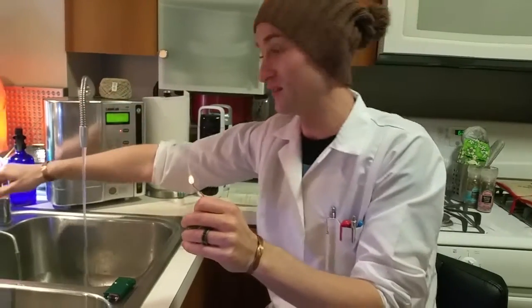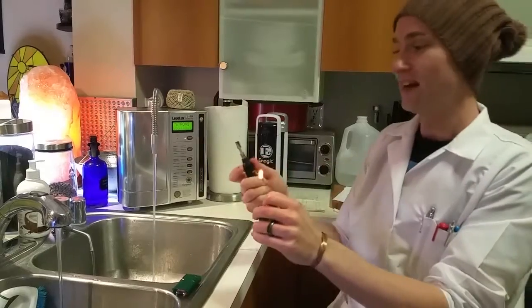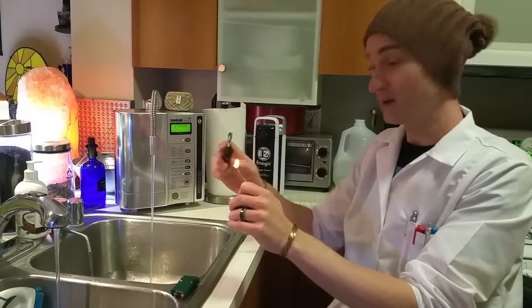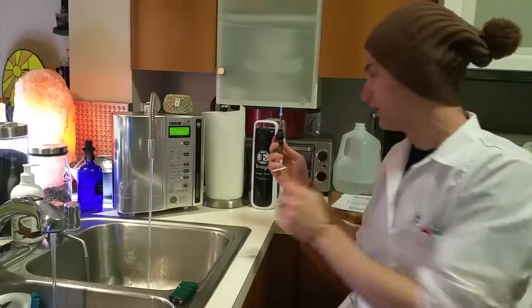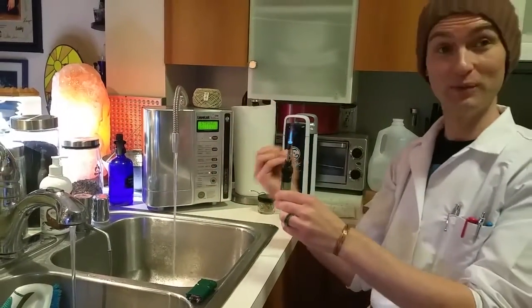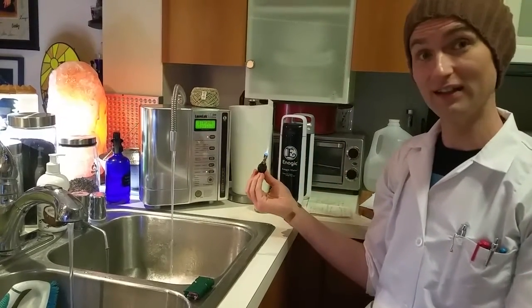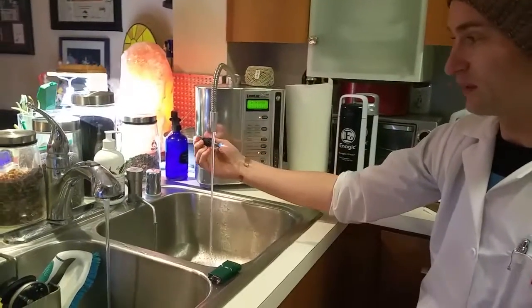My friend actually makes them and they're much healthier for you than butane. So I have this little blowtorch and we're going to light this up now. The kong water is currently using the electrolysis process to cut the water, breaking it down from large clusters to micro clusters. You're going to see activated hydrogen, hydroxide ions, and hydrogen ions.